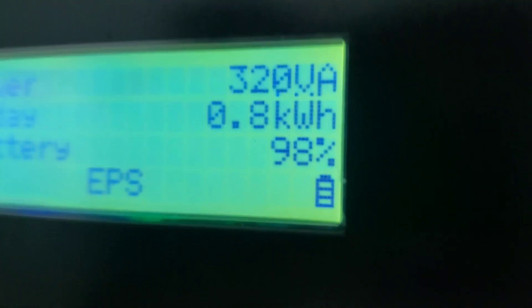As you can see, his consumption is very low, batteries at 98 percent. Nothing is going through the battery — everything is going direct from PV to power the house.